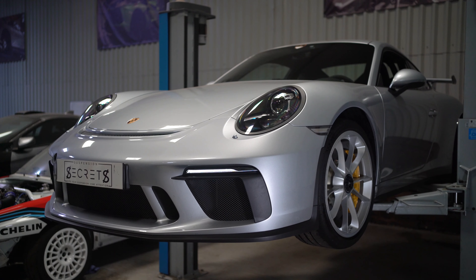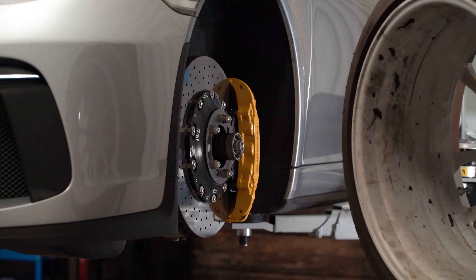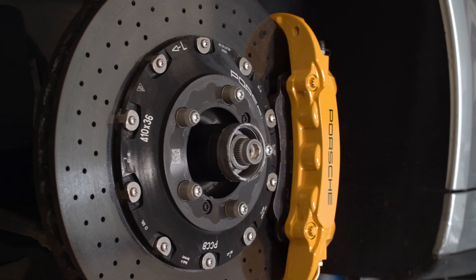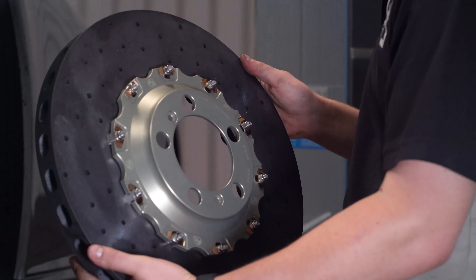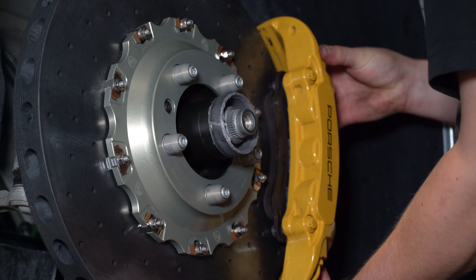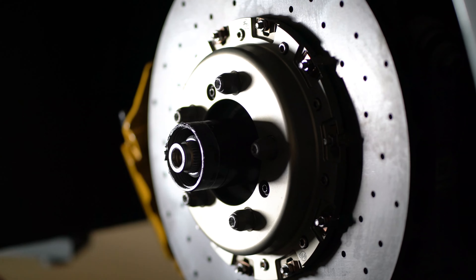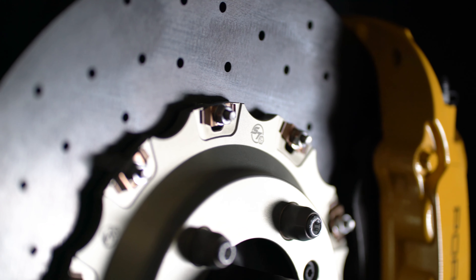We're fitting the Surface Transforms today to this customer's car. His OE discs aren't worn — they're in good condition — however the amount of track days he does per year warrants the switch, because these will get worn out as they are consumable, and when used on track heavily they can wear out a lot faster than expected. The cost of replacement with an OE disc is substantial, whereas the Surface Transform discs come in at roughly 50% of the price of the new Porsche discs.